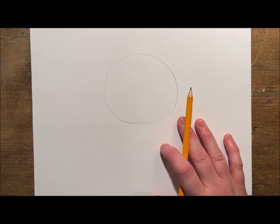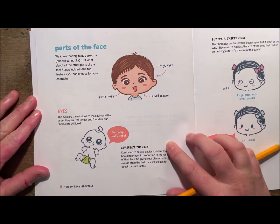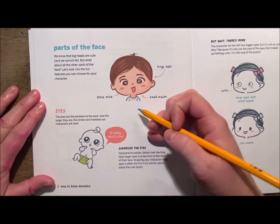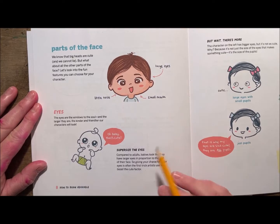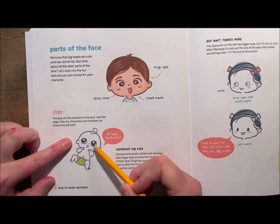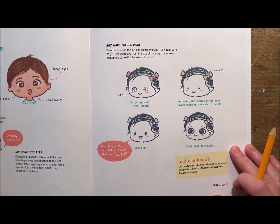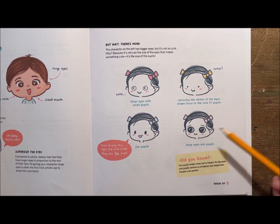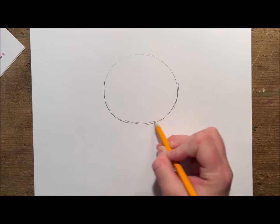I can go back over a little darker and perfect my circle. This page talks about the parts of the face and how to make the face look adorable — for example, having a big round head and big eyes, a tiny little nose, and a small mouth. When we look at babies they have gigantic eyes and that's what makes them look adorable. The big pupils and big eyes are what look the most adorable.